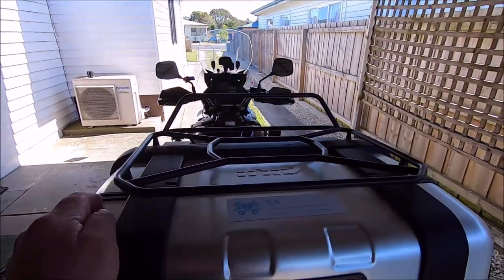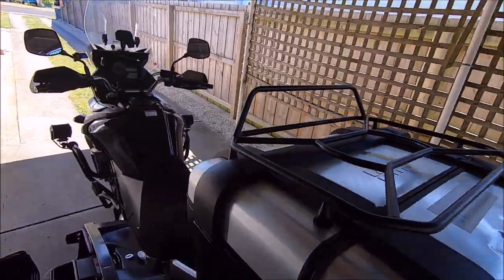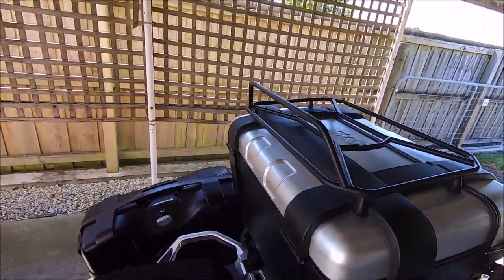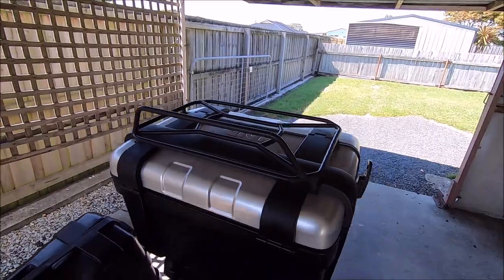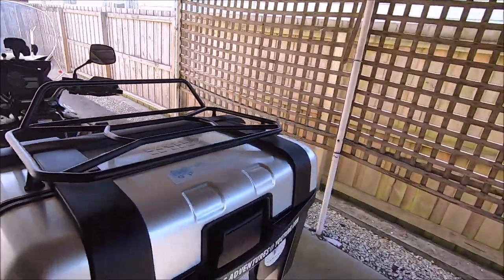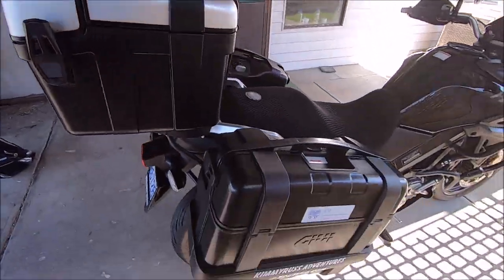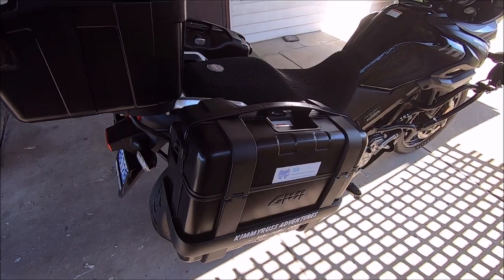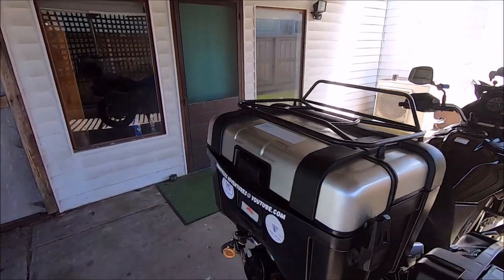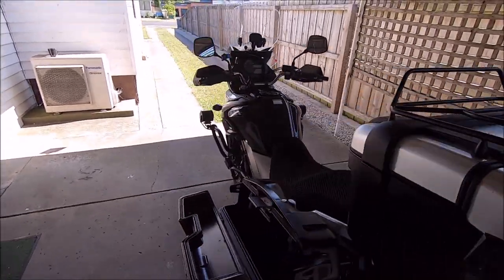Now these bags are fairly easy. The rack on top here — this does not come with the bag, that is a separate purchase. I did buy that just in case we needed to strap extra luggage on, like our coats or whatever — anything not too heavy. I think the bags are actually rated at about 10 kilos, so they will hold a fair bit.